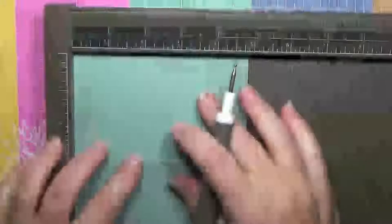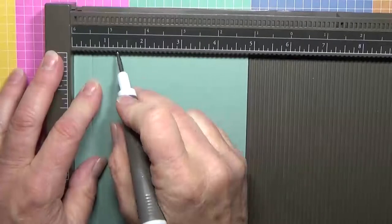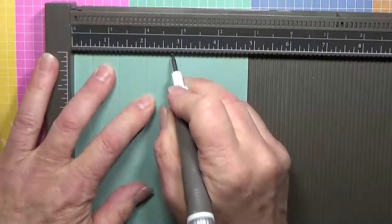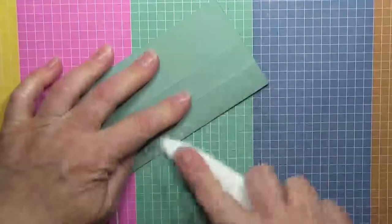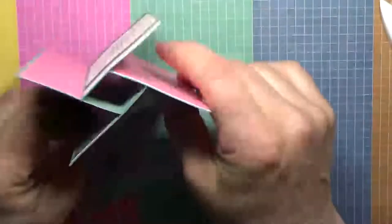We're going to take the bigger piece — the four and seven-eighths by five and a half piece — and score it at a half inch, at one and a quarter, at two, and two and three-quarters. That's all the scoring we need to do. Get a bone folder out and burnish this. One of the keys is getting a nice crisp fold, because this is going to be our center part that everything attaches to.